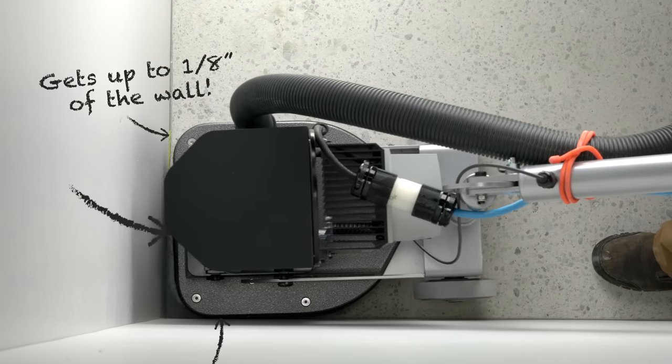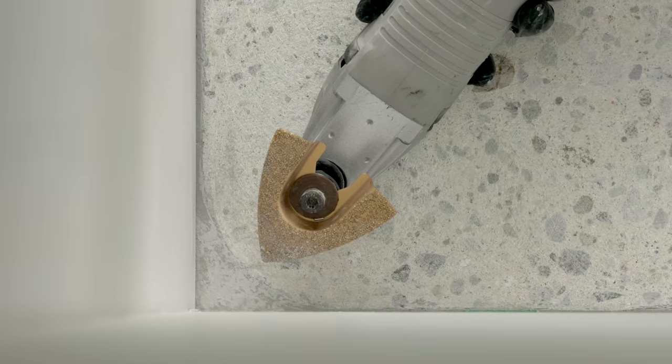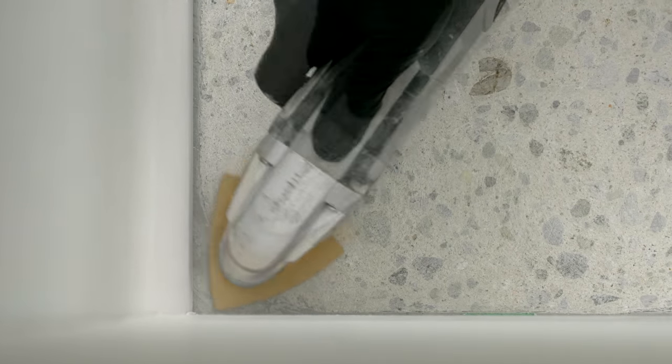Use the Edge to get to within 1/8 inch or 3 millimeters of the wall. Because the Edge takes care of most of the room, all you will need is a small oscillating tool to clean up the fine details in the corners.